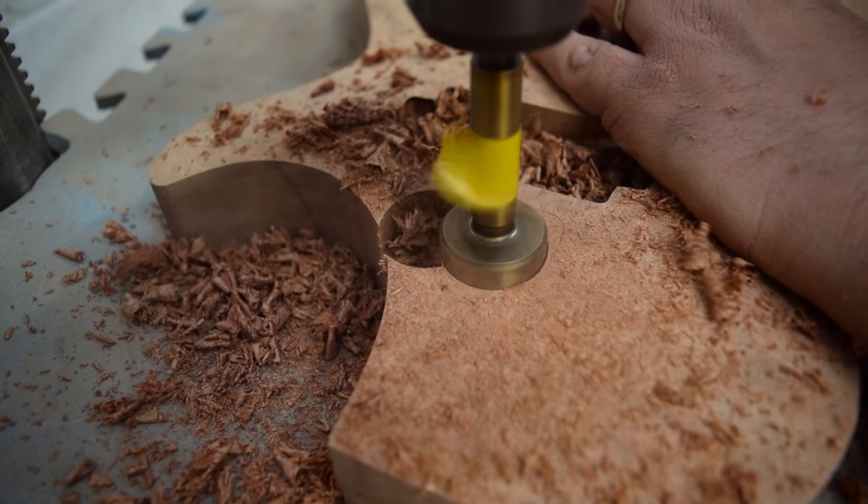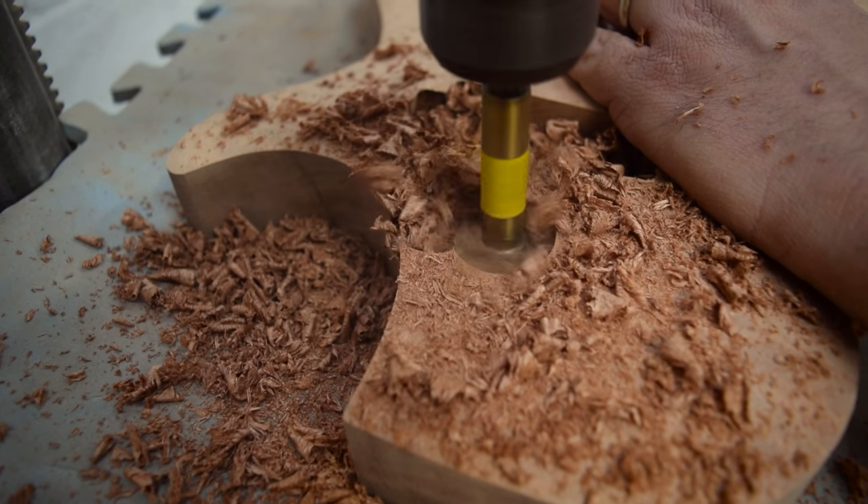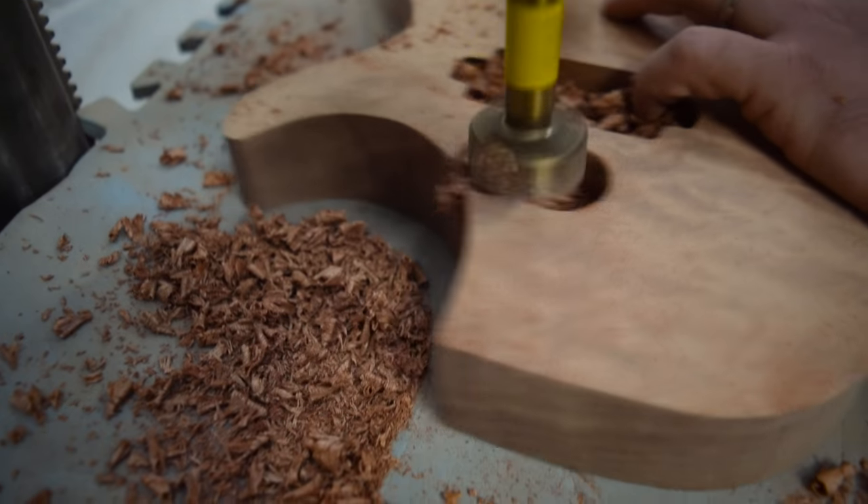The trick with Forstner bits is to go as slow as you can. This pillar drill is actually set up a little bit fast, but again, we're in a rush.